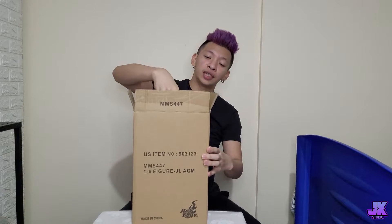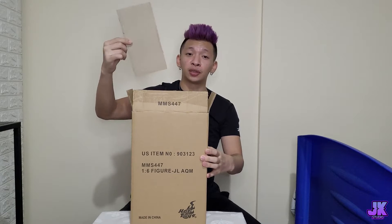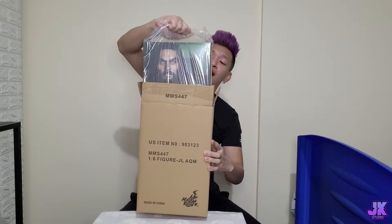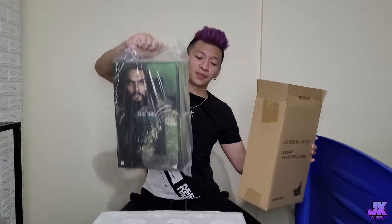Alright, the sound of the box opening. We take out this part — of course we're going to throw this away. Since we removed that, let's take out the item that's inside this box.